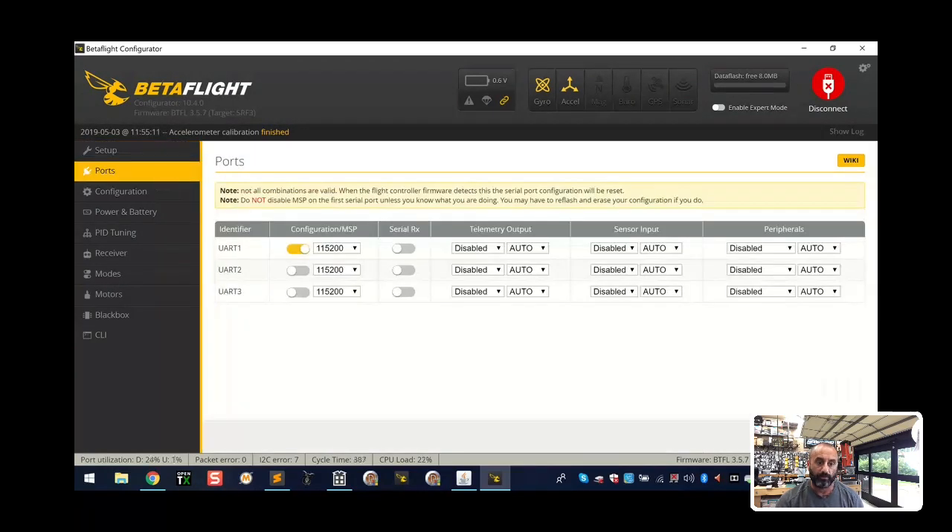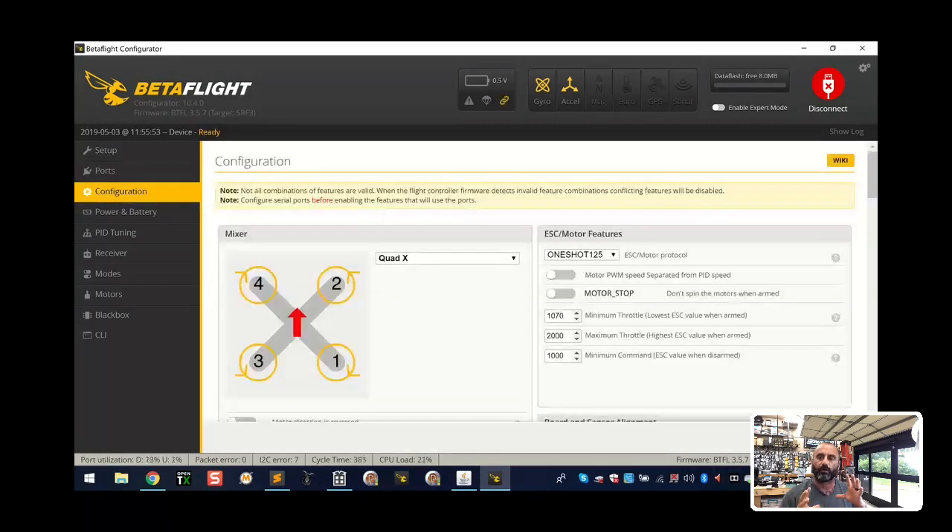Go to Ports - this is basically where we set up our receiver. In this case I know it's going to be on UART 2, it may be on UART 3, I can't fully remember which one. If you're on the wrong one you don't get any response, so you can just go to the next one. For now I'm going to select UART 2 - there's no smart audio or anything else here - and click Save and Reboot. If you do that and don't see your transmitter, go to UART 3.